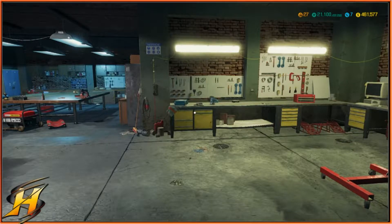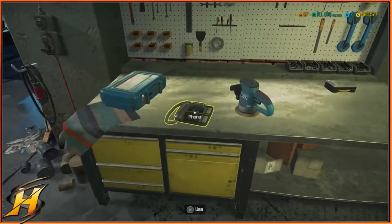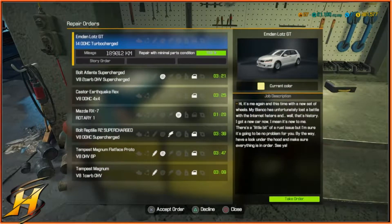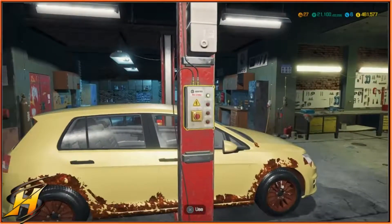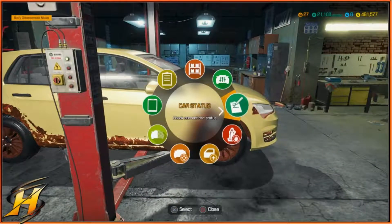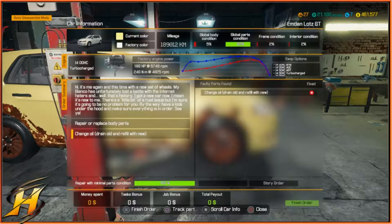Hello one and all, this is Hybrid Steel. Thank you very much for joining me in this video today. We are going to be doing the Emden Lots GT, which is car number 27 of Car Mechanics Simulator story orders. This guy has just sent me an email saying he's going to bring the car over, so I'm going to take the car, put it up on the lift, and we'll go from there. Let's get it on, shall we.